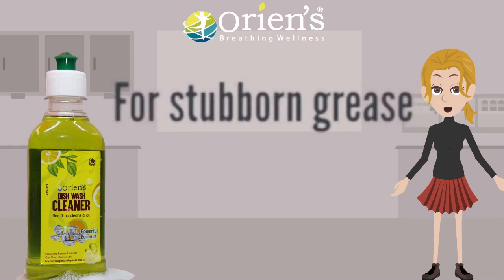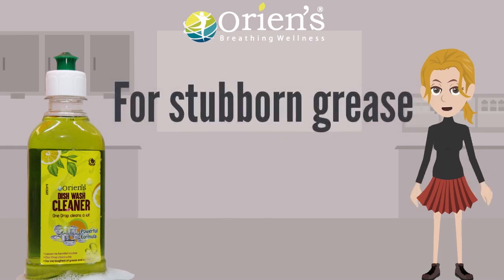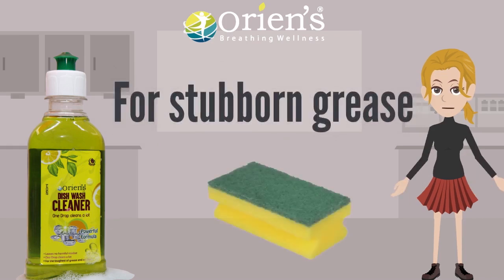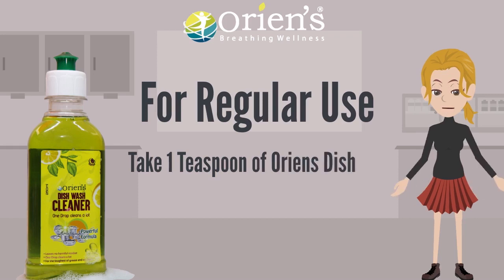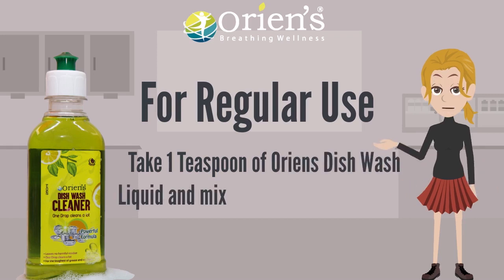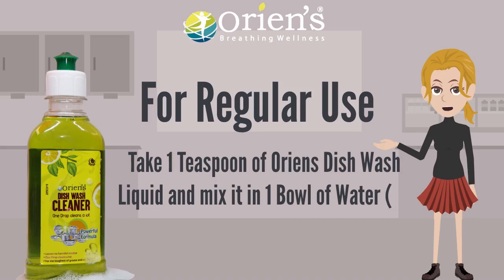The usage direction: for stubborn grease, use directly on a sponge. For regular use, take 1 teaspoon of Orian's Dishwash liquid and mix it in 1 bowl of water.